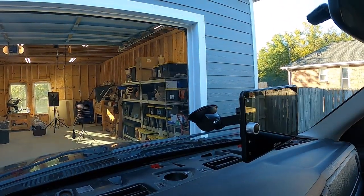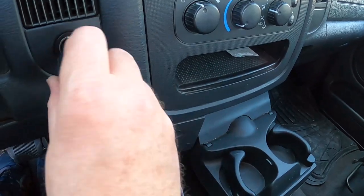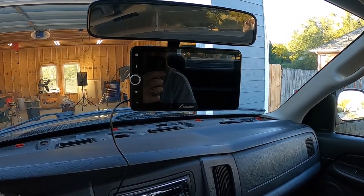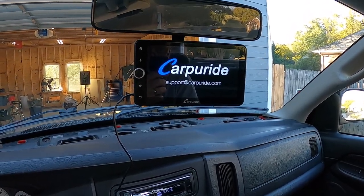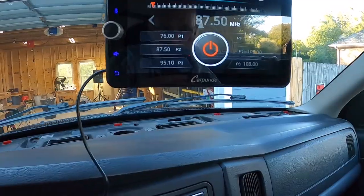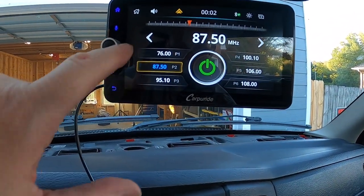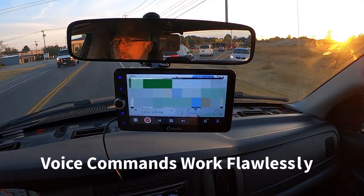Installing this thing really is just as easy as sticking it to the windshield and plugging the thing in. It's got a big and bright screen and it has an excellent EQ section. Android Auto works flawlessly, but that's not the best part. The best part is that it has an FM transmitter. You just set a broadcast frequency on your screen and then set your FM radio to that broadcast frequency, and you can get your music and turn-by-turn directions through your existing car stereo.